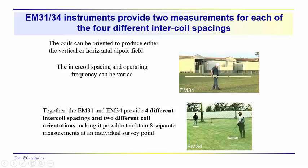In this video, we want to develop a sense for the different kinds of observations that can be made with the EM31 and the EM34. With the EM31, we have a set intercoil spacing. With the EM34, we have three different spacings of 10, 20, and 40 meters. These coils can be oriented to produce either a vertical or a horizontal dipole field. The intercoil spacing and operating frequency are varied, so the EM31 and EM34 together provide four different intercoil spacings and two different coil orientations.